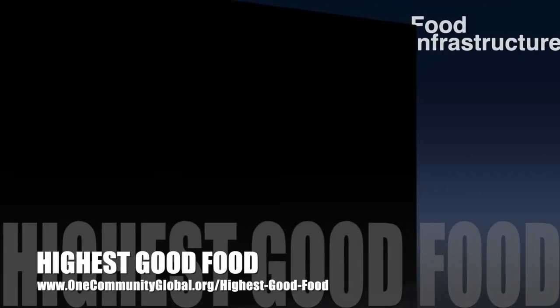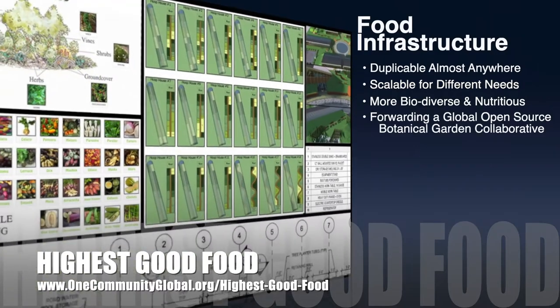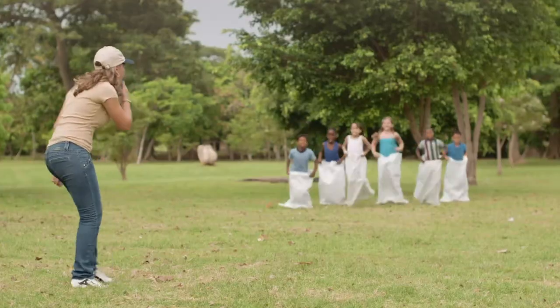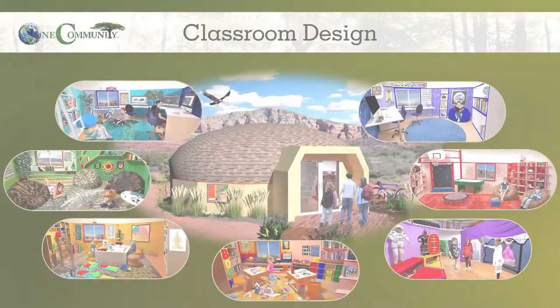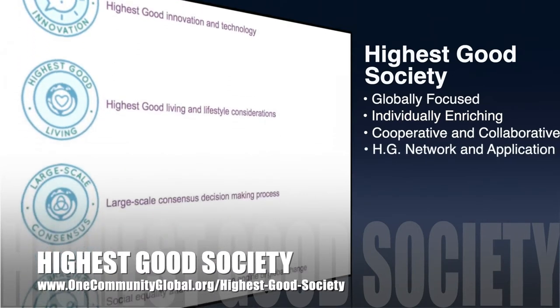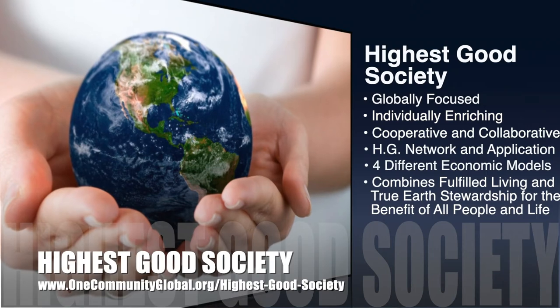One Community's approach to highest good food is duplicable almost anywhere, scalable for different needs, more biodiverse and nutritious, part of forwarding a global open source botanical garden collaborative, and includes nine different free shared and duplicable growing environments. The highest good education component is complete and ready to launch once we're on the property — designed for all age groups, adaptable to any schooling environment, inspiring and fun, and includes national standards, all subjects, lesson plans, teaching strategies, learning strategies and tools, and classroom design. The highest good society approach is globally focused, individually enriching, cooperative and collaborative, includes a highest good network and application, four different economic models, and combines fulfilled living and true earth stewardship for the benefit of all people and all life on this planet.